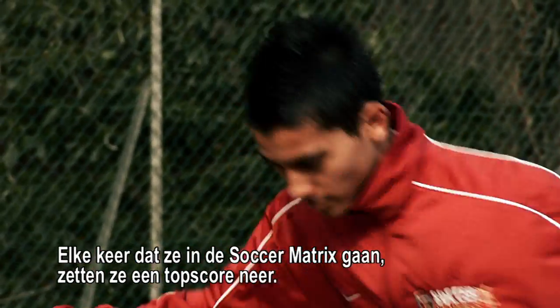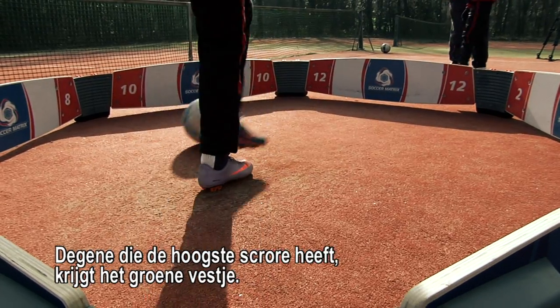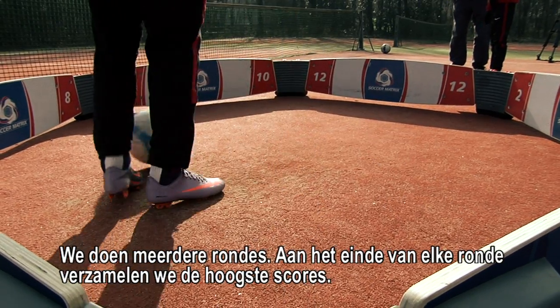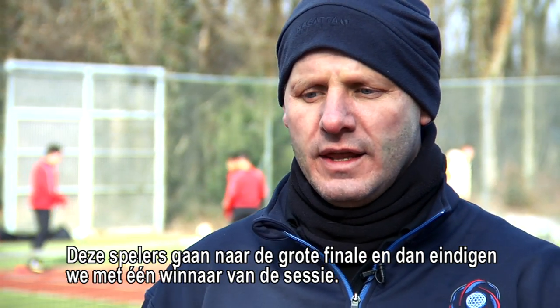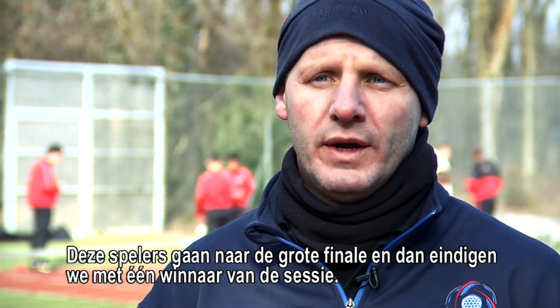Each time they go into the unit, they set a high score. Whoever gets the high score gets the green jersey. And then at the end of the session, we do several rounds of this. At the end of each round, we collect the high scores, and then those players will go into a grand final. And then we will end up with one winner from the session.